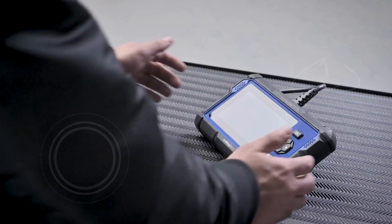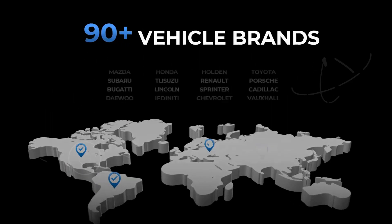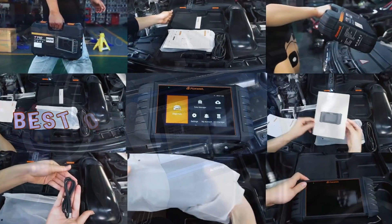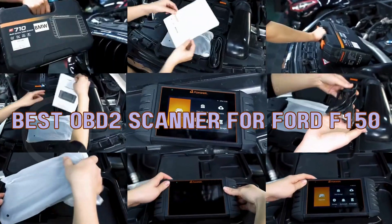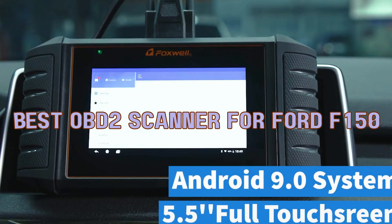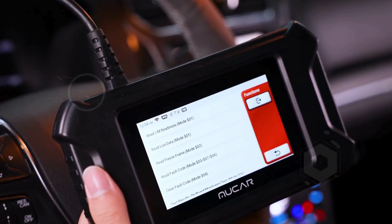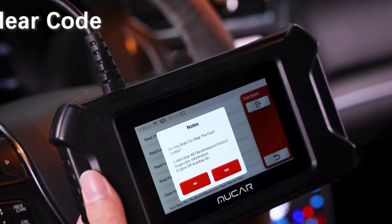Hey F-150 enthusiasts! Are you tired of playing the guessing game with your truck's check engine light? Buckle up, because today we're diving into the world of OBD2 scanners specifically designed for your Ford F-150. Whether you're a seasoned pro or just getting started, we've got the perfect scanner that will transform how you diagnose and monitor your truck's performance.